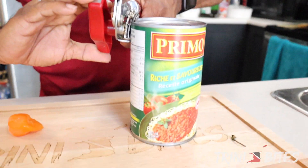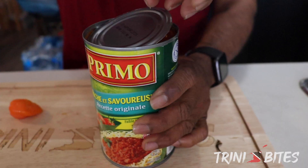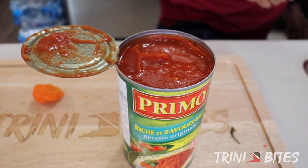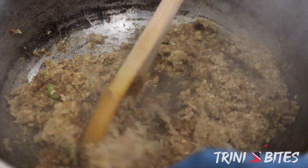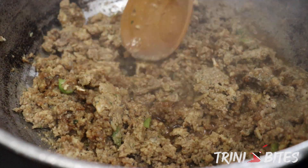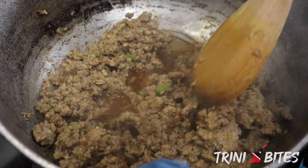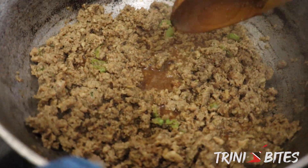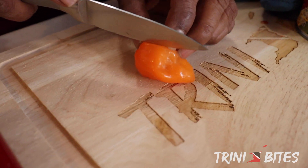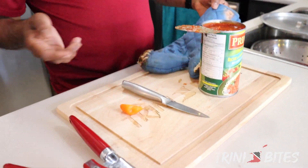I'll get the sauce open here. It's cooking nicely now — you can smell the seasoning cooking. This is just one pound; you can make as much as you like. If you're making two pounds, add two tins of the spaghetti sauce. I'm going to use half of the habanero — I'll taste it and see how hot it is, then put the other half if needed. I'm also going to put the sugar in as well.